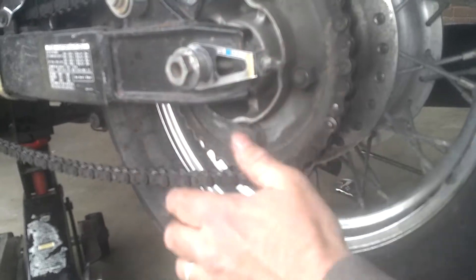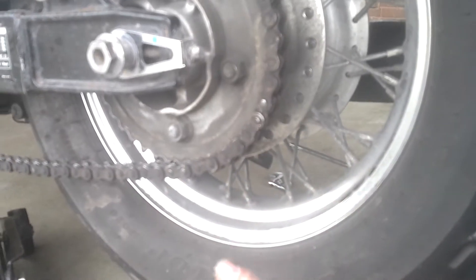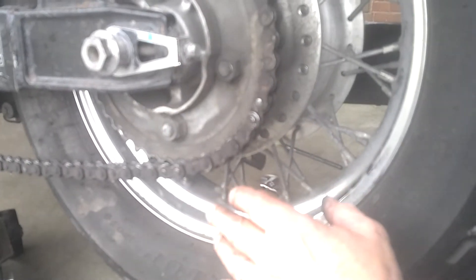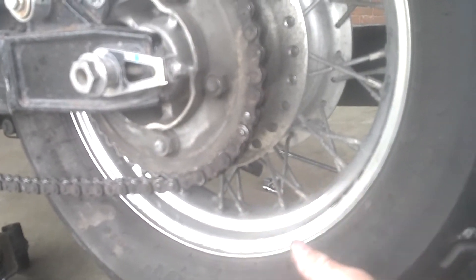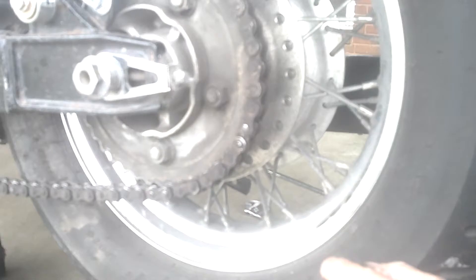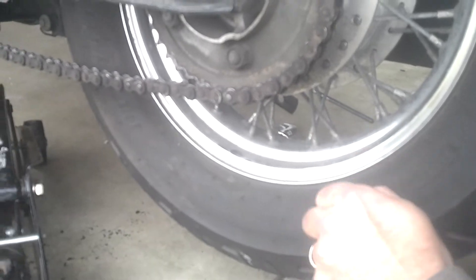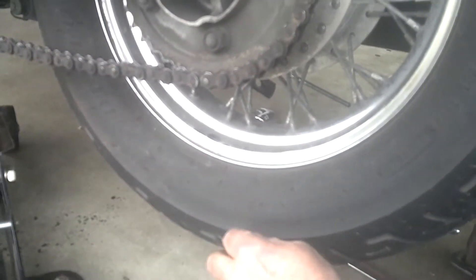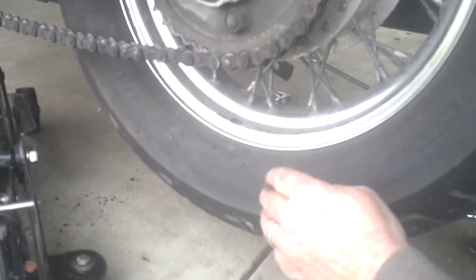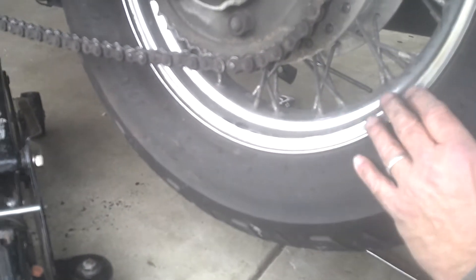Once the shims come out, the tire will be free. You've got to have it supported — hold on to it — and then you should be able to pull the tire out if the bike is high enough off the ground. That's our final step. We'll resume putting it back together with the torque specs and all that later. I'll show you the finished project once it's pulled out and then we'll go get the tire changed.